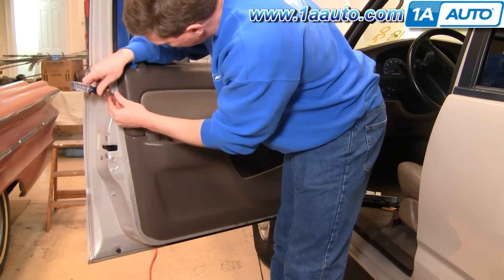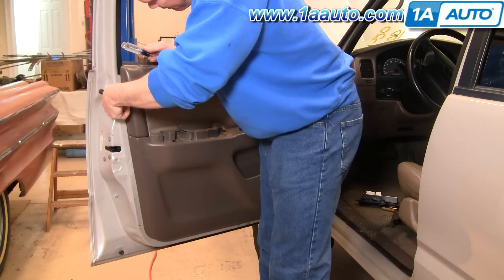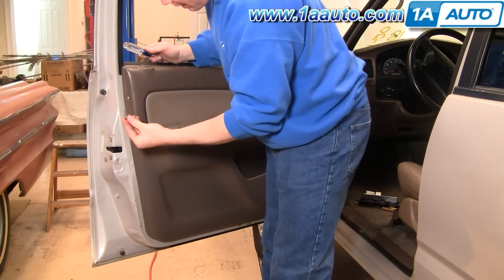There's a little pin right back here. Push the center of it in, then use either a screwdriver or your fingernails and pull that clip out.